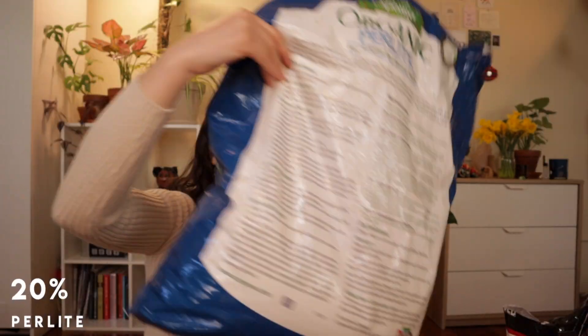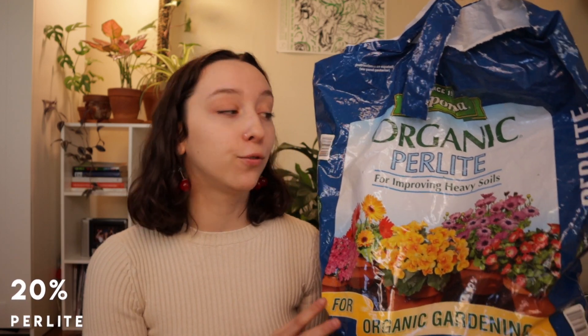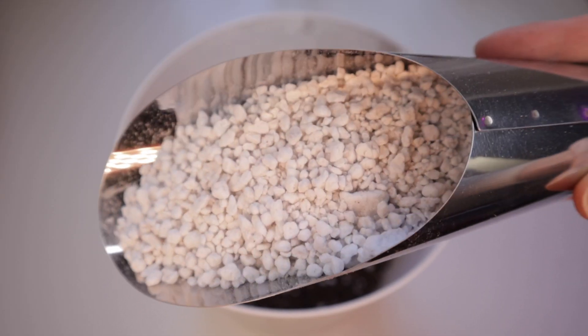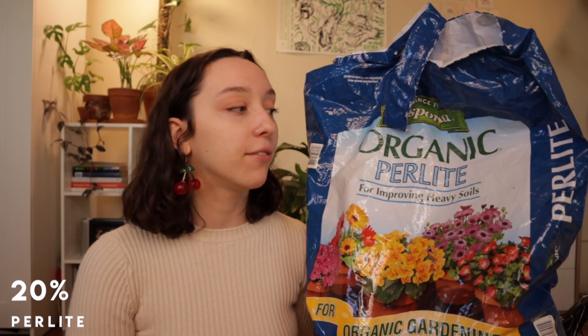The next ingredient is perlite. I go through a lot of perlite. If you want to be fancy you can use pumice, which is a heavier rock, whereas perlite is lighter and will rise to the top of the pot over time. Since this is the cost-effective method, I'm focusing on perlite because it is cheaper than pumice. I'm going to add about 20% perlite, because while there's a tiny bit in the potting mix already, you definitely want more aeration than what's sold to you.